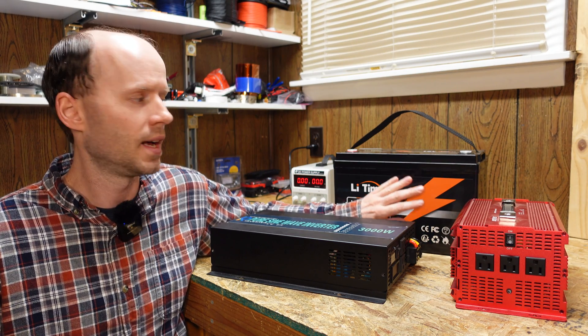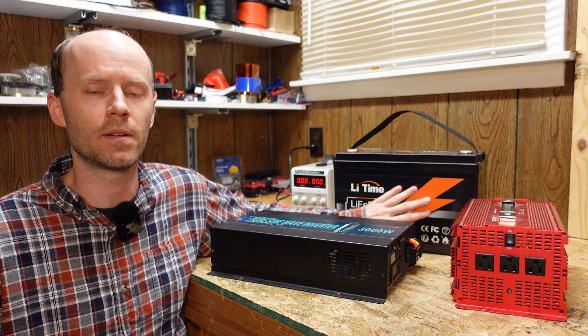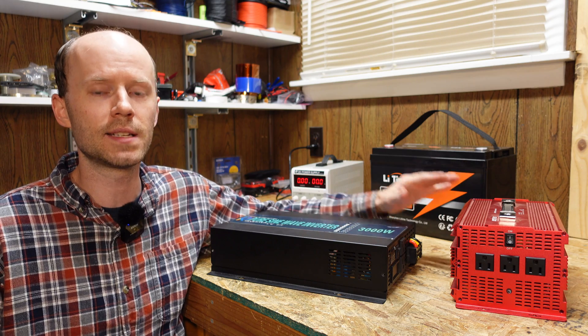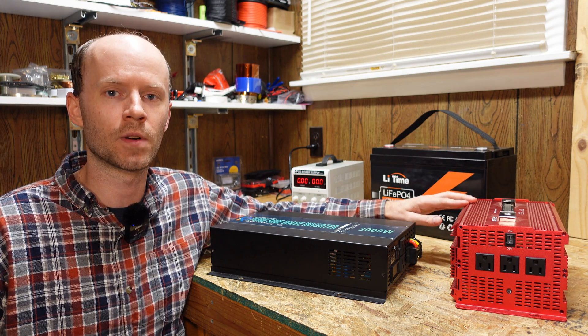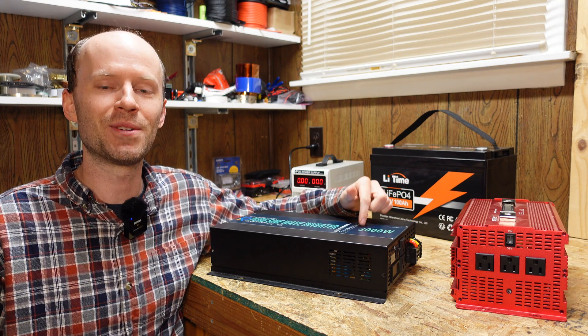So I went and purchased another one, and these are actually down to $230 for Black Friday, so it's a very good deal. I also picked up a new inverter because when I did the test of the SOK battery, I found that the fan in my Best Tech inverter that I've been using for a number of years was no longer functioning.